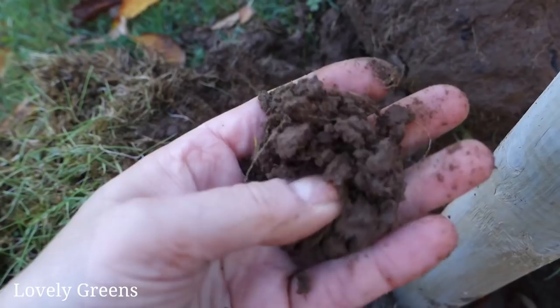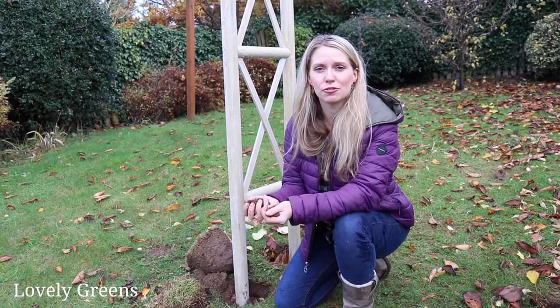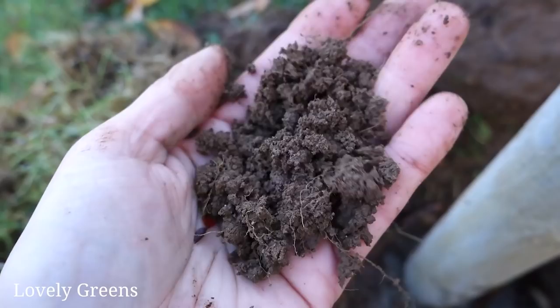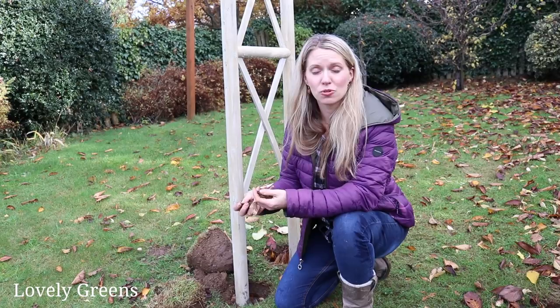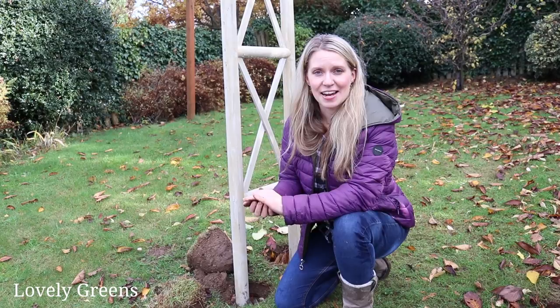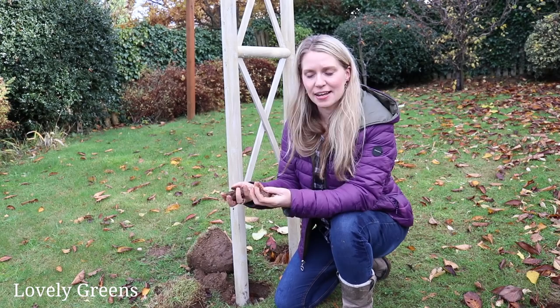The soil here is so different from what I have at the allotment garden. At the allotment it's a very heavy clay that I've been adding manure and compost to for years. Here it's much, much sandier, though it still holds its form when I squeeze it, so I think it's going to be quite good. Especially with a nice layer of mulch on top, because my beds back here are going to be no-dig. I'll be starting those very soon — I'm going to get some advice first — but it's interesting to get more familiar with the soil's texture.